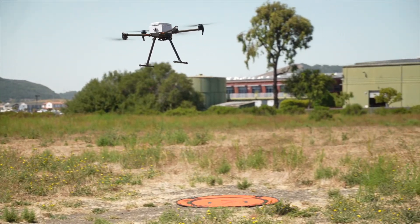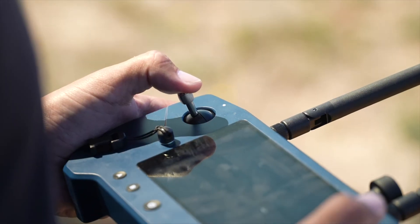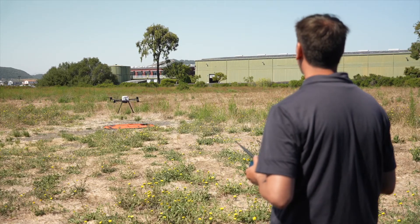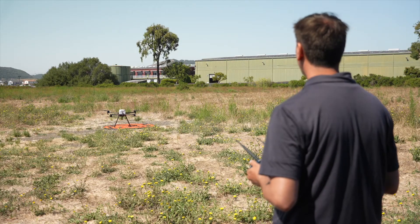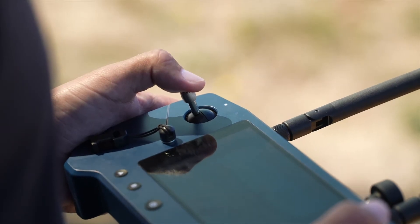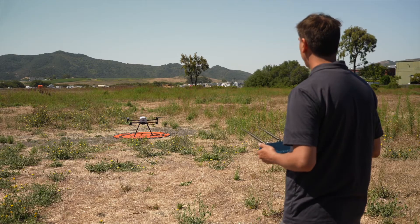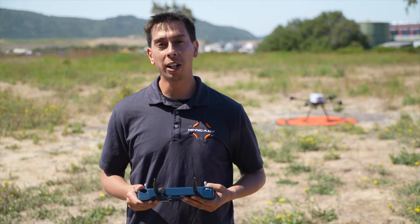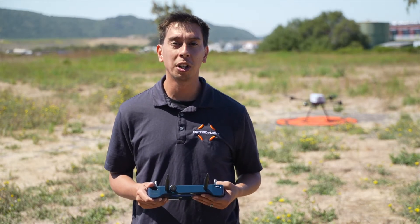To manually land the aircraft, position the vehicle over your landing area and slowly move the left command stick down. Be mindful of how fast the aircraft is descending, as it will not slow itself once it gets lower to the ground. You are in full control of the descent speed. Once the aircraft touches down, move the left command stick to its full down position and hold until the motors stop. If you descend too quickly and encounter a bounce, re-establish a safe hover and land again using less input on the command stick.